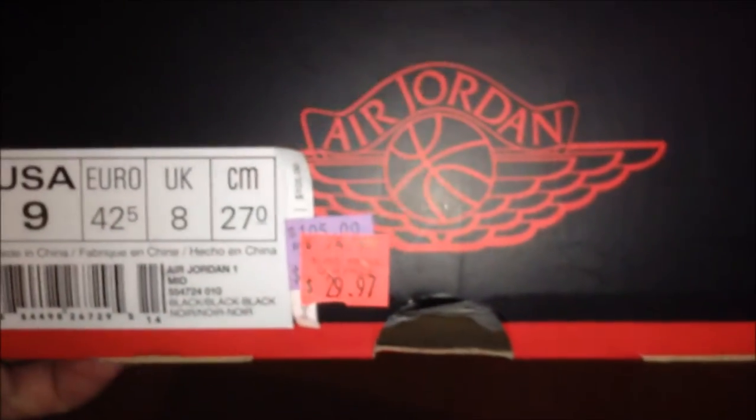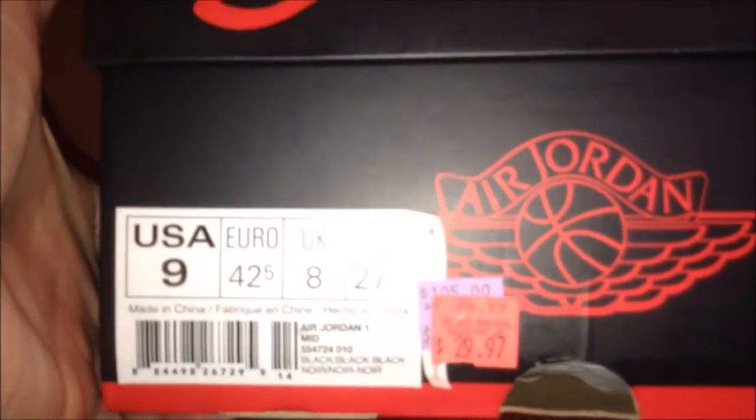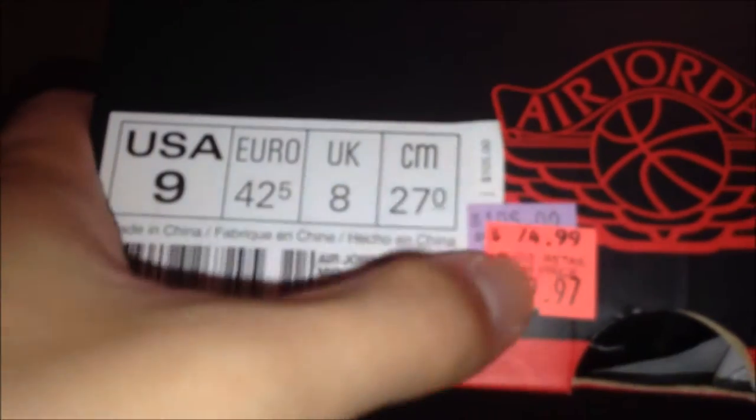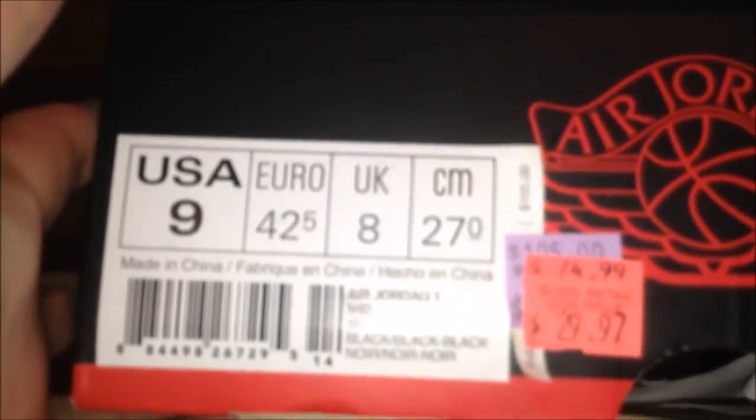Hey, what's up guys, superman underscore 18 from moretesters.com. I want to do a really quick video on a pickup that I just came back from.